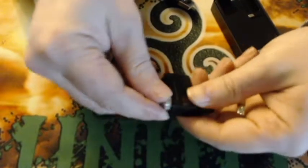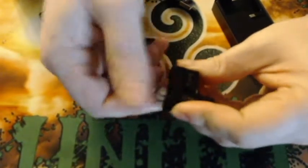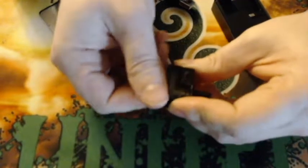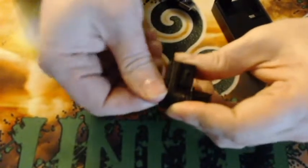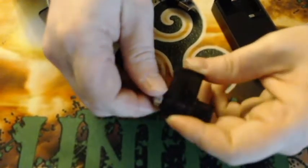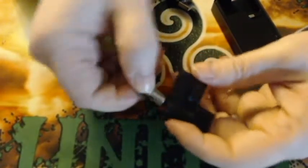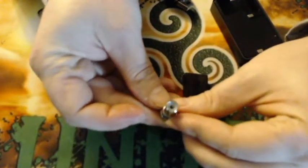On this one you don't change the pod, you just change the coils. To get your coil out, turn the airflow control ring counter-clockwise. It's kind of short so it's a little hard to grab, but the coils do unscrew. And there's your coil and there's your pod.